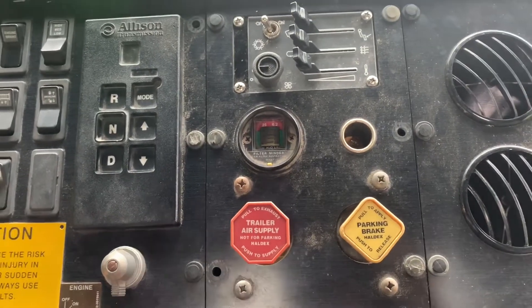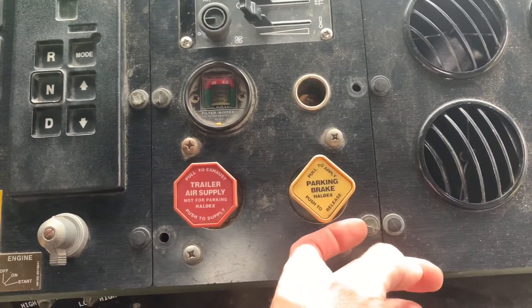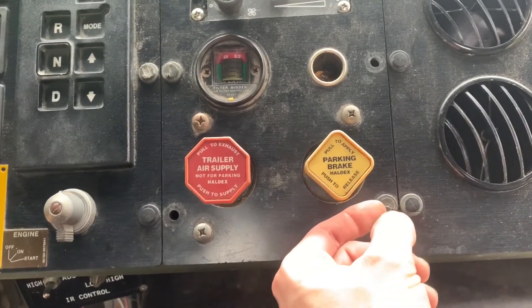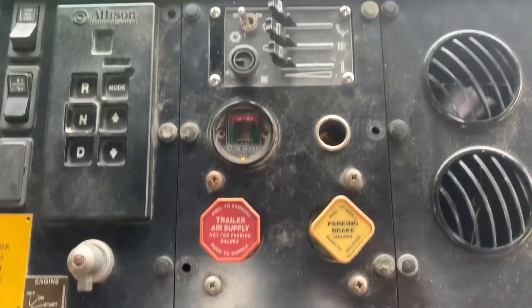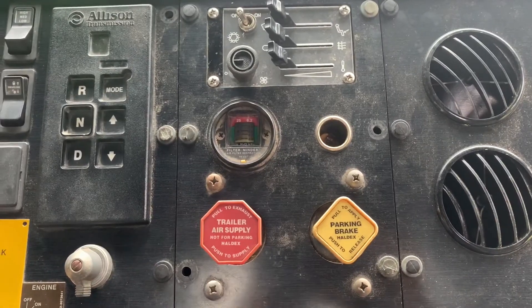First thing, start out by removing these little pop clips. Be careful with them — you'll have a little slot on both sides. You can take a flathead screwdriver on both sides and gently pry out, and you'll remove all six of them, and I'll show that here in just a moment.